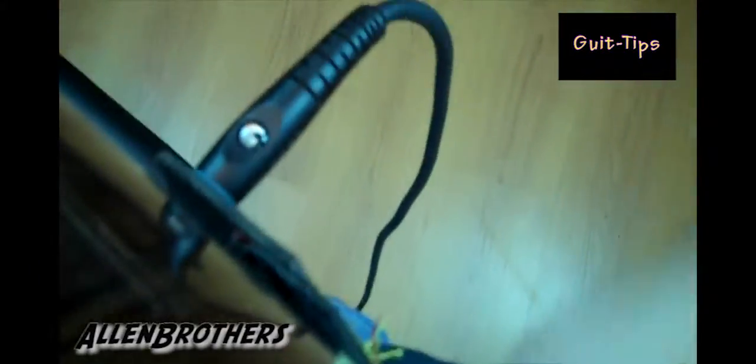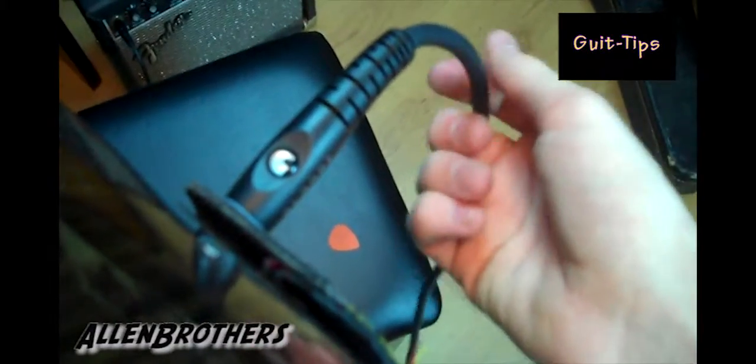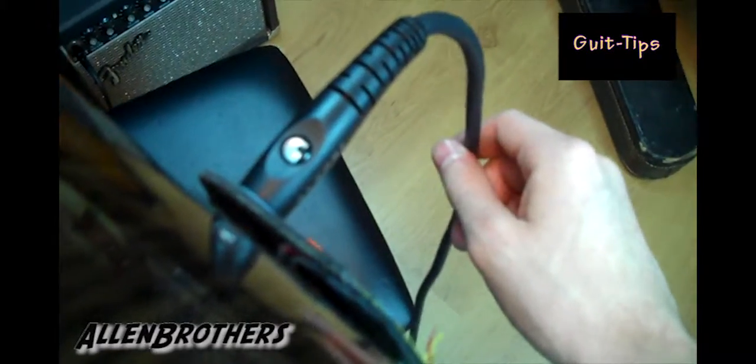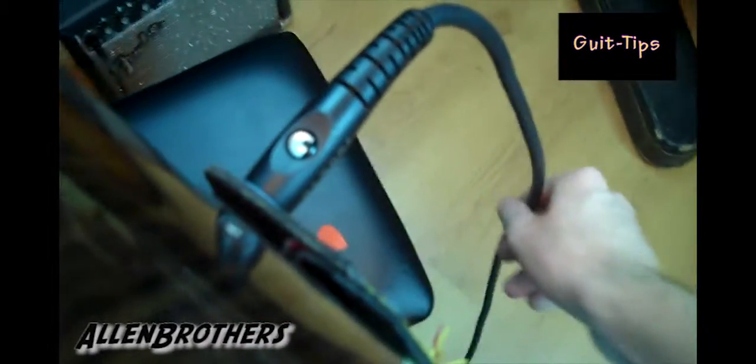When most people take a guitar cord, they just come up and plug it in like this — boom, ready to play. There's only one problem with doing this: the cord hangs here with constant pressure pulling down, and it always shorts out right at the jack.